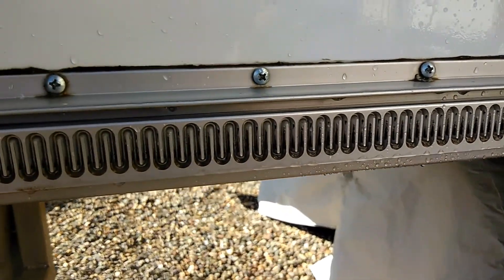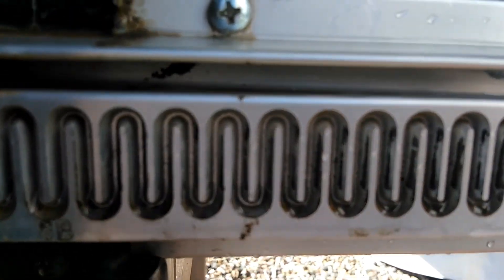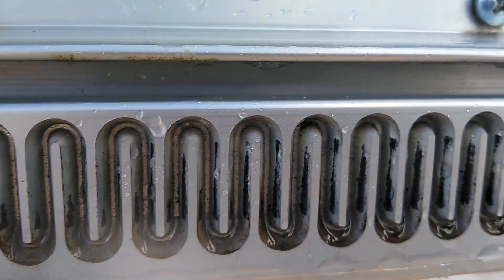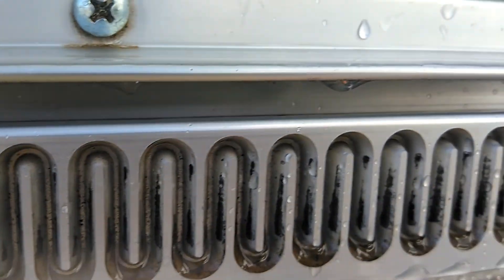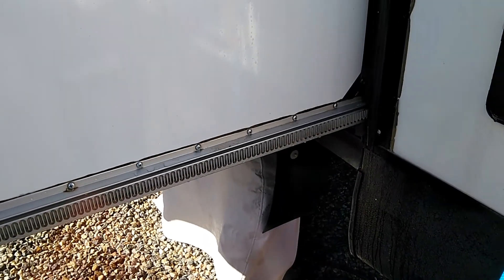Hey folks, it's JT. Hi everyone, it's Joanne. Today we're going to do a little maintenance project. We have the Schwintech slides on our RV — it's pretty dirty in there and it has to be cleaned from time to time and then re-lubricated. So Joanne is going to show you how to do it. Okay Joanne, if you want to rinse it first.